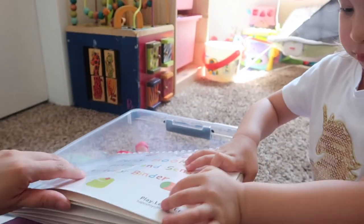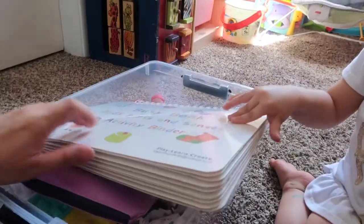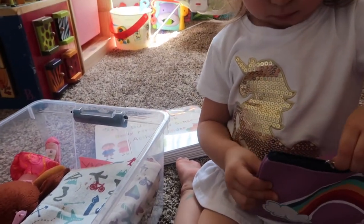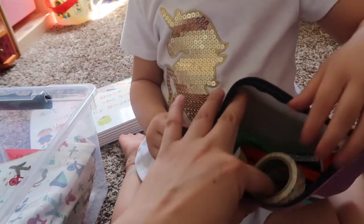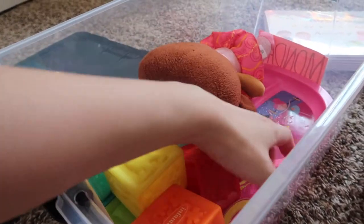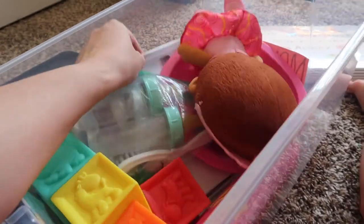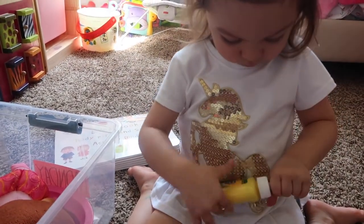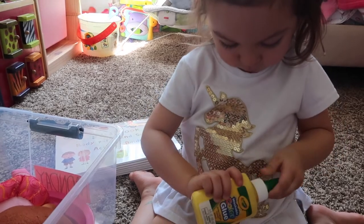Alaya, you want to show them what we have here? It's a busy book about body parts. She wants to show everything first. So we have art stuff right here, we have blocks, we have baby dolls, we have pens and pencils, and we have paper. Okay, you want to start? You want to show them? Oh, you want to start with the arts — we can do that!